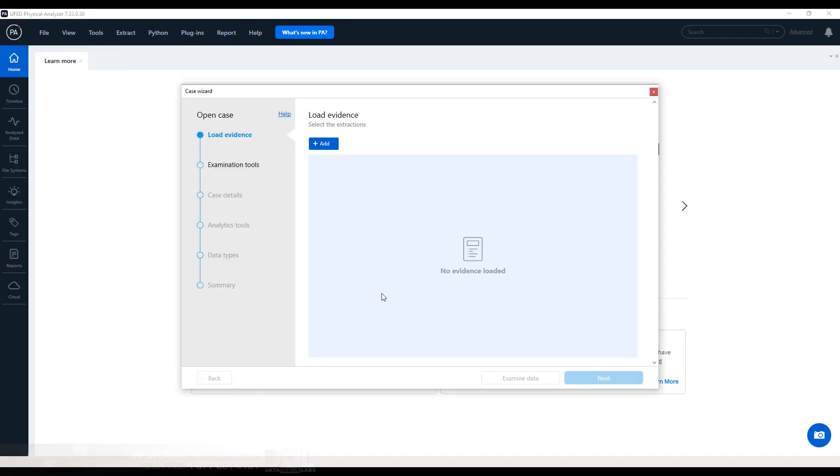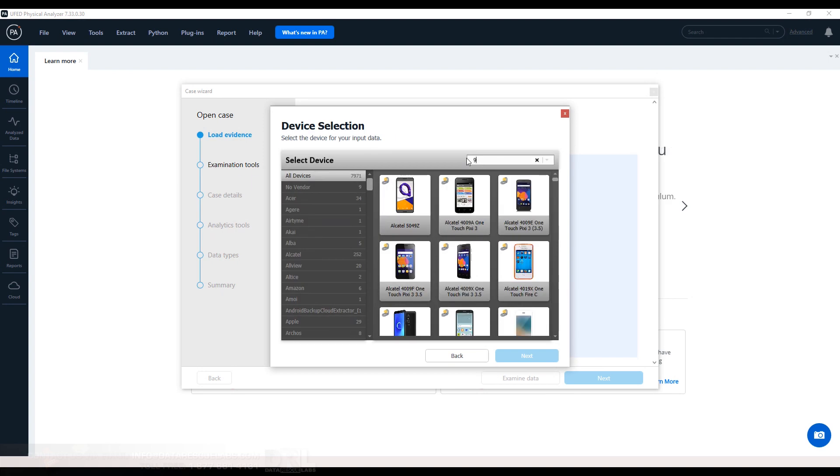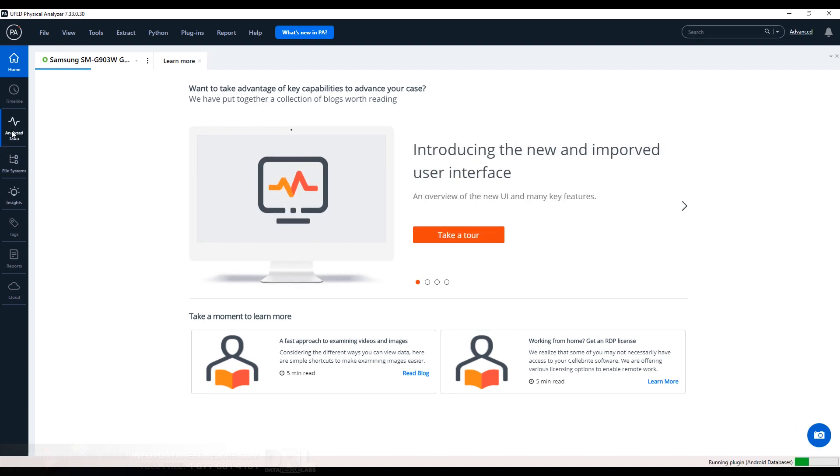Now we can take it over to Cellebrite UFED. We can find the profile, select physical, load the bin, and let UFED start decoding this data. And there it is — all the data, including deleted.